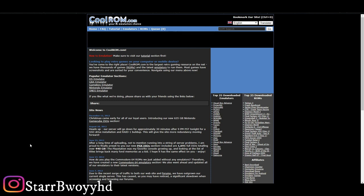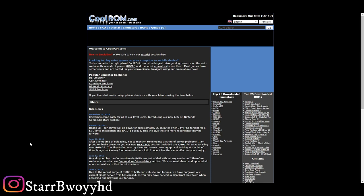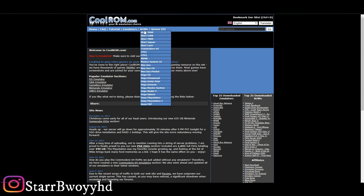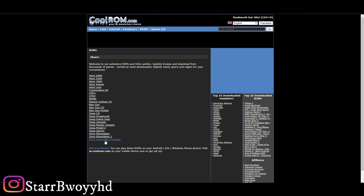The first thing you need to do is make sure that you have Google Chrome and also WinRAR. WinRAR is what you're going to use to unzip your file. Then you head over to coolrom.com.au. Once you're on coolrom.com.au, you're going to head to ROM, then click on Play Sony.